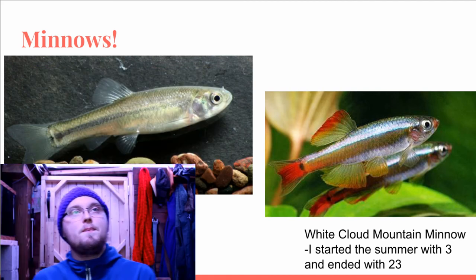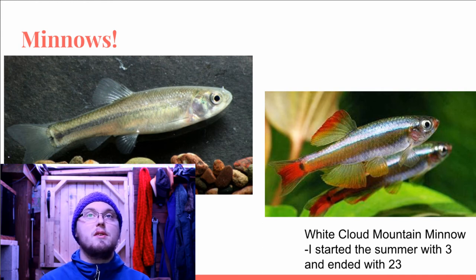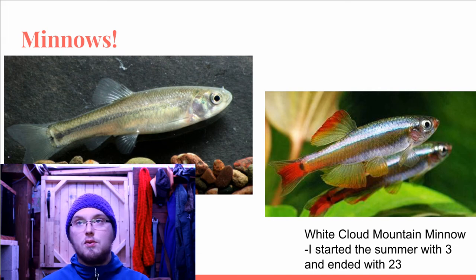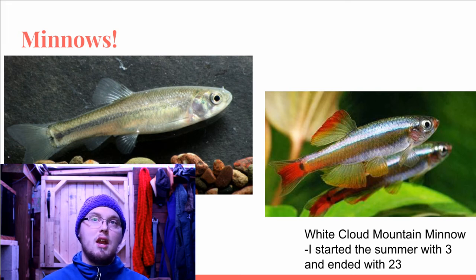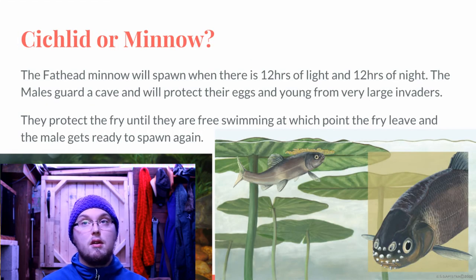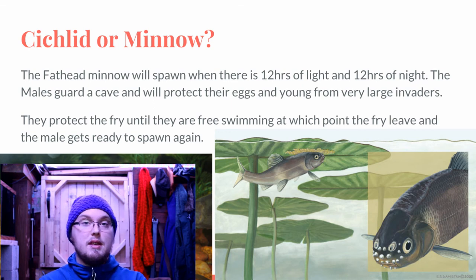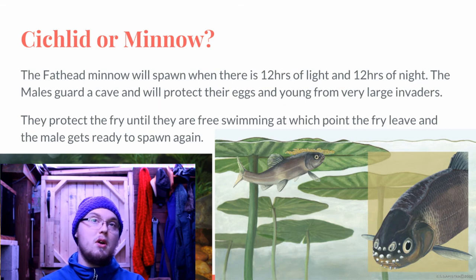The fathead minnow still managed to have fry survive with big goldfish present because of its unique spawning behavior — it actually spawns like a cichlid. To trigger spawning you need 12 hours of light and 12 hours of night, and the males will pick a cave, guard it, and protect their eggs from invaders. I actually witnessed a three-inch minnow fighting off two large goldfish from his cave. He did a really good job making sure all those eggs hatched. The males often die after their first spawning because it takes so much out of them defending their nest, and they tend to spawn throughout the entire summer.